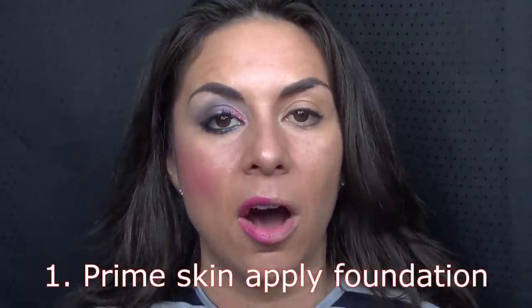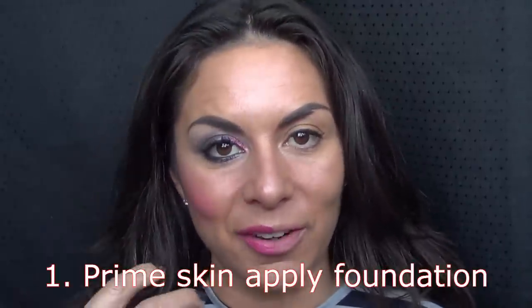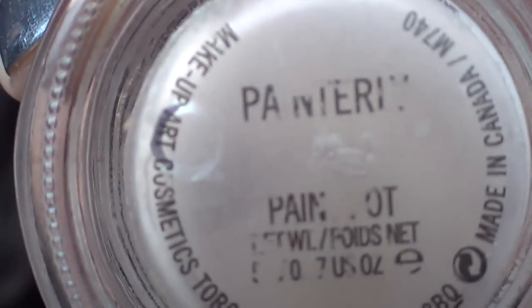I've cleansed, toned, moisturised, put some eye drops in, done my foundation and concealer and a little bit of powder. I'm also going to be using a MAC Paint Pot called Painterly. I've had it for so long the writing has come off, and I don't actually use it that often, so that's why the paint is rubbed off.